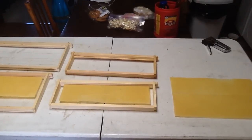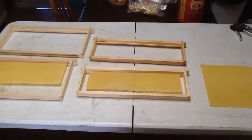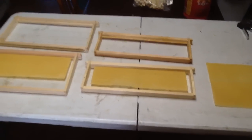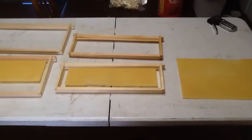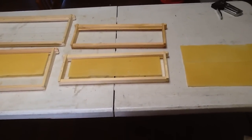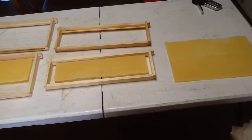Good morning from Little Creek Bee Ranch. I have a quick tip I wanted to share this spring. A lot of beekeepers are putting in new wax foundation, and if you've ever priced wax foundation, it's costly. I'm looking to get the maximum mileage out of my wax that I can.